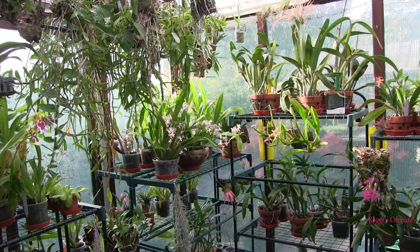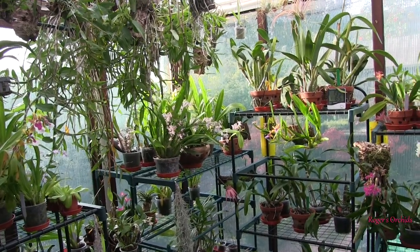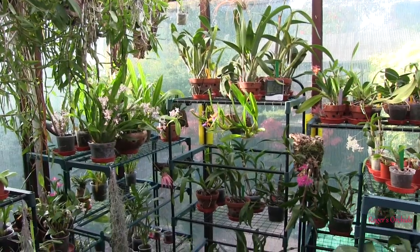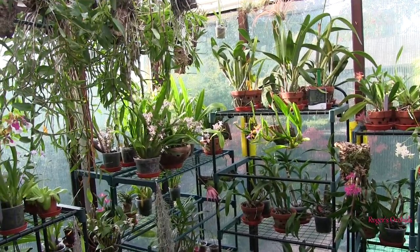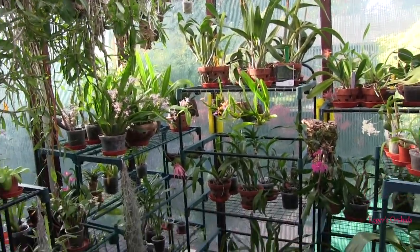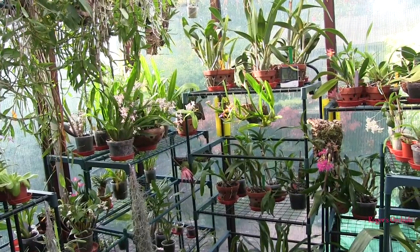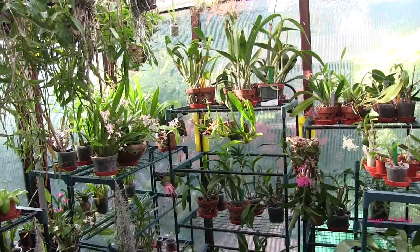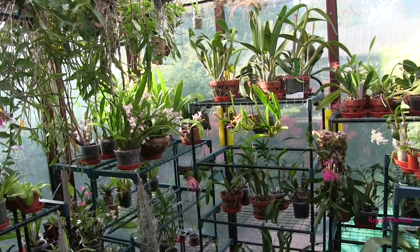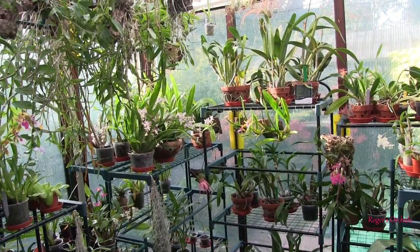Really, knowledge builds up dramatically at first. You start off knowing nothing and after a relatively short time you'd be surprised how much you've picked up. But then it tails off and the learning curve heads towards being flat — never dead flat, there's always something new to learn, especially if you venture into different types of orchids. The learning never stops. The art is remembering what's relevant to you and not cluttering up your brain with stuff you don't need, which muddies the good stuff.